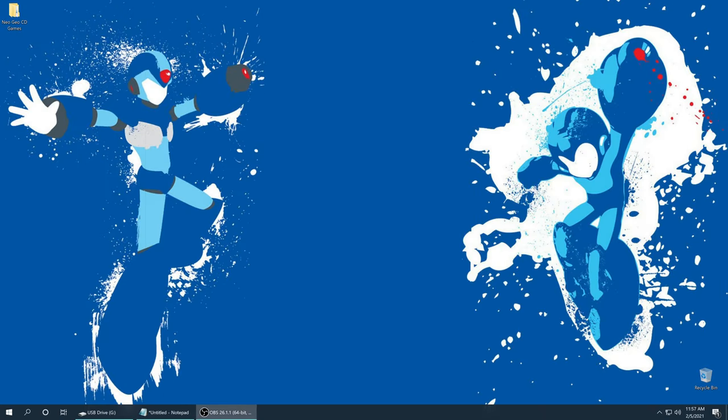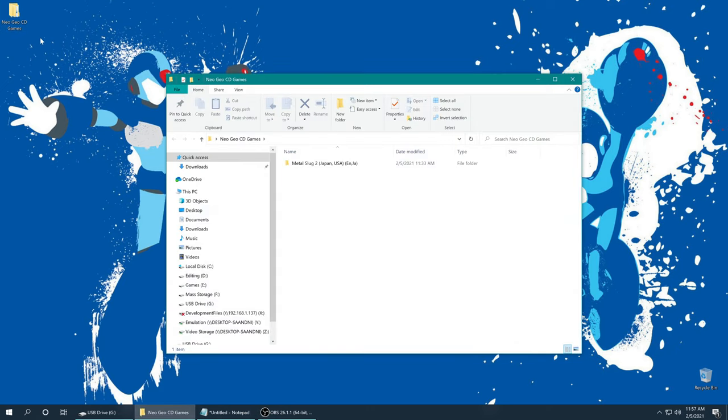To get started with Neo Geo CD emulation you need Neo Geo CD games. I have one Neo Geo CD game, Metal Slug 2, and I dumped this from my physical disc using my computer's optical drive. If you have a collection of Neo CD games you can do the same — it's really easy, you just get ImgBurn and you rip them. Alternatively you can search the shady parts of the internet and try to download them, but no download links will be provided for any games because that is illegal, so don't ask.